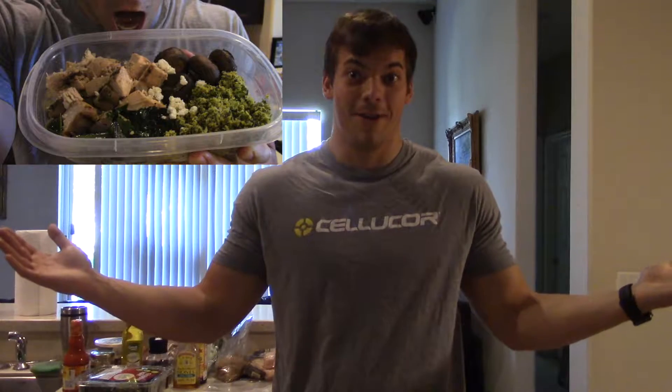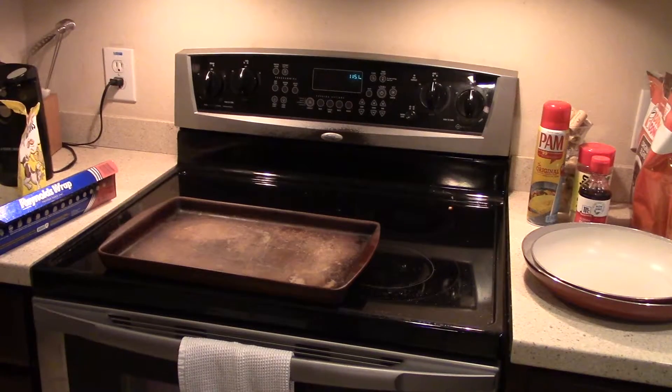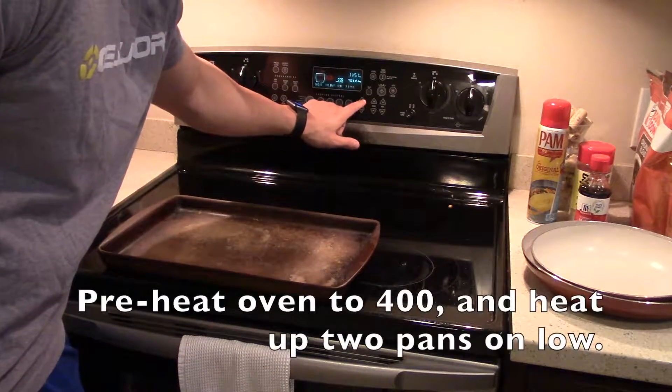Hey, what's going on guys? Today I got an awesome recipe — I don't even know what to call this, but it's good and it's super filling. We make enough at one time so it will last you three or four days, so this is really good for meal prep. I promise you'll love it, so stay tuned to the end and make sure you try this for yourself and let me know in the comments how awesome it is. Alright guys, let's get started.